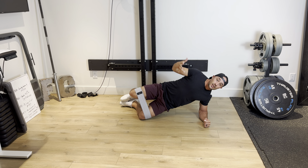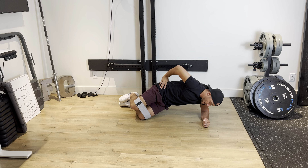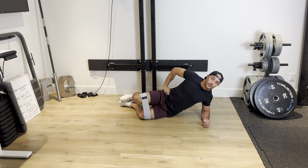One, two. The other thing that you're really focusing on when performing this exercise is keeping that hip up nice and strong. So what we don't want is any sort of dip down. We hold that nice strong side plank and then drive out one, drive out two, drive out three. Just like so.